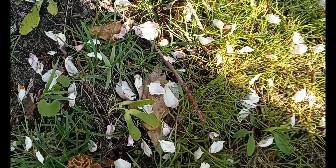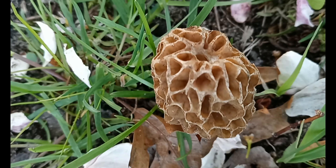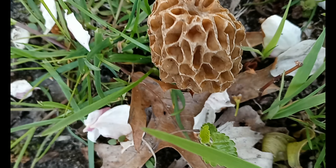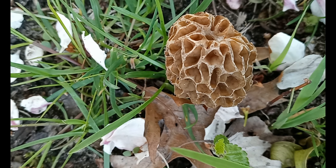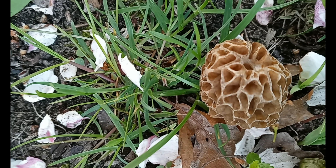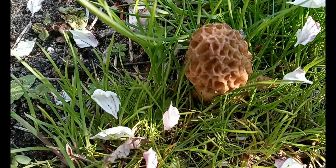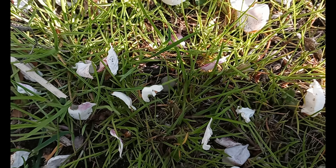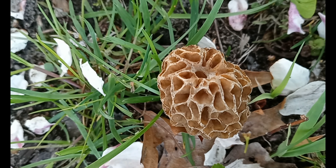These are, if I trust my identification skills, morels. Morels are edible — they're only around in the spring though. They are edible if cooked. If you eat them raw, or eat them with alcohol, you're going to be sick. Don't eat them with alcohol — you will experience vomiting and abdominal pain that lasts less than 24 hours. I'm not a huge fan of mushrooms in general.